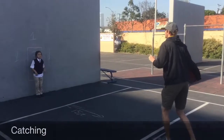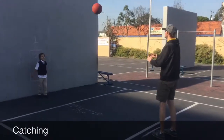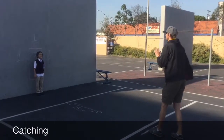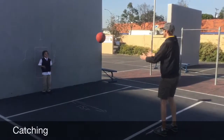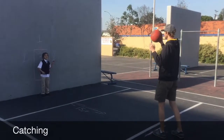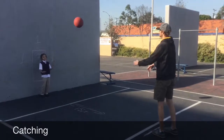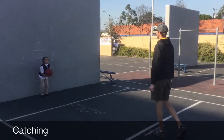Catching. The objective is for the student to catch a ball from 10 feet away for kinder through 1st grade, 15 feet away for 2nd through 5th grade, and 30 feet away for secondary. Accuracy and form should be observed and recorded according to the score sheet. In this case, the student scored 15.